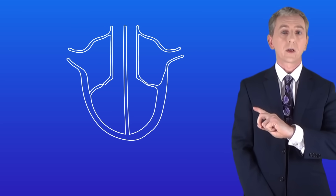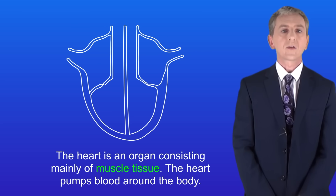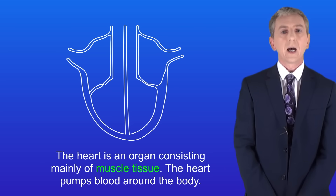This shows a simplified picture of the human heart. The heart is an organ consisting mainly of muscle tissue. The job of the heart is to pump blood around the body and you need to learn the details of the structure of the heart.